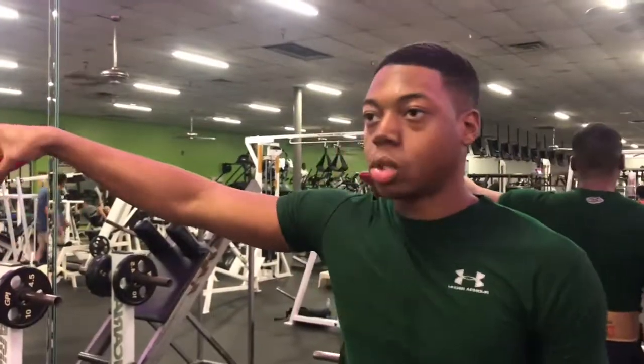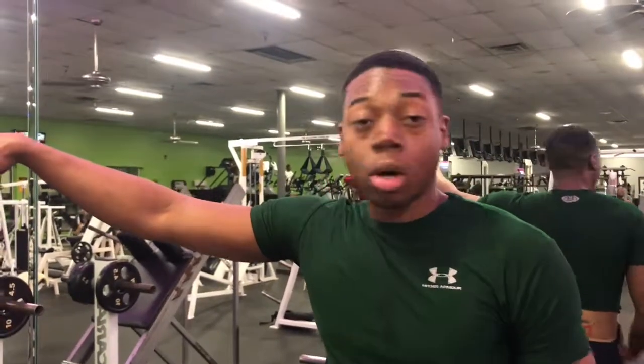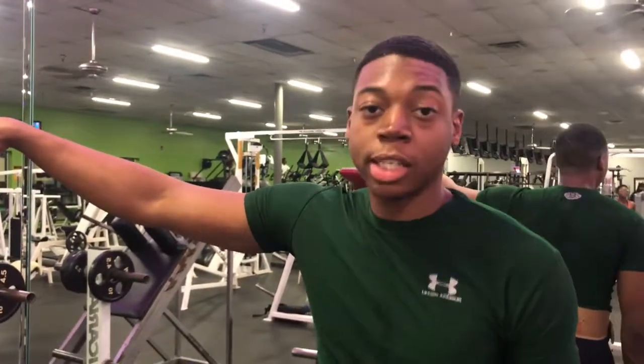Next thing we got is shield squats. We're doing three sets of ten, linear weight. We want to go parallel to keep the tension on your quad. So we want parallel — let's get it.